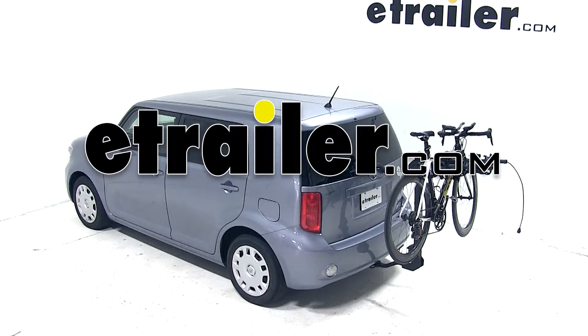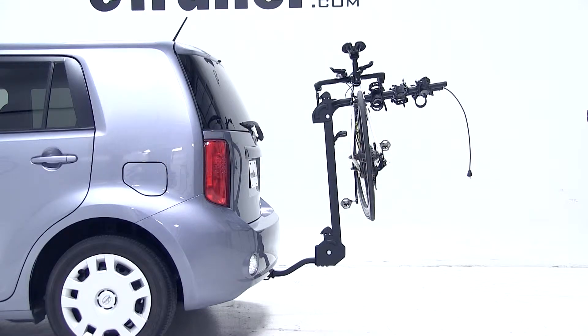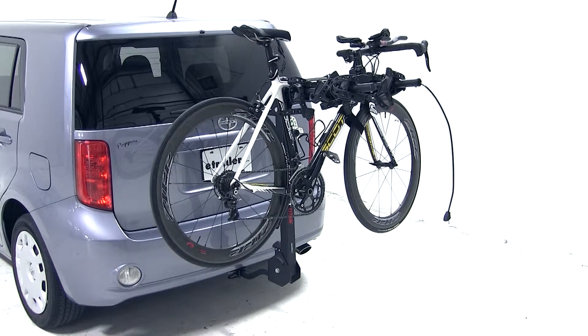Today on our 2010 Scion XB, we'll be test fitting part number S63410, the Swagman Titan 4 bike carrier for inch and a quarter and 2 inch hitches.